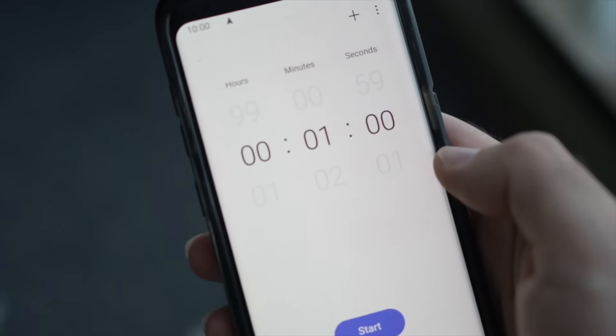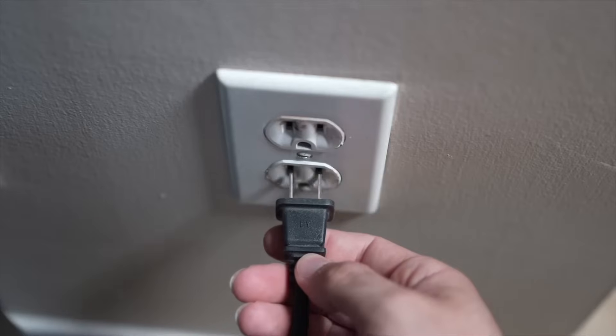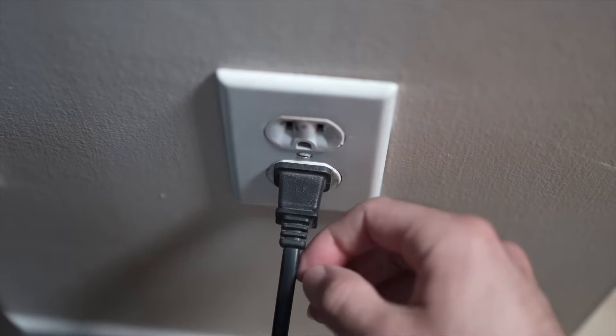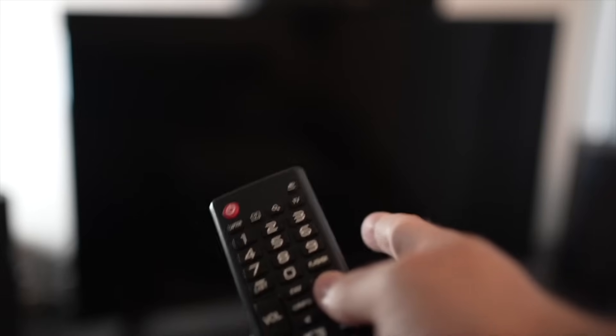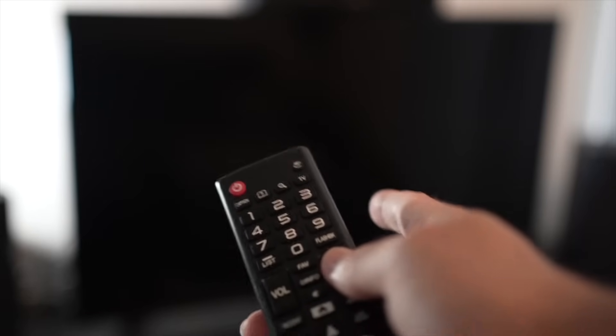Then you have to wait a full minute. If your TV didn't have a button, just wait one minute. Then you can safely replug your TV into the wall socket. This is a soft reset, so nothing will be deleted from your TV, and the YouTube app will hopefully work.